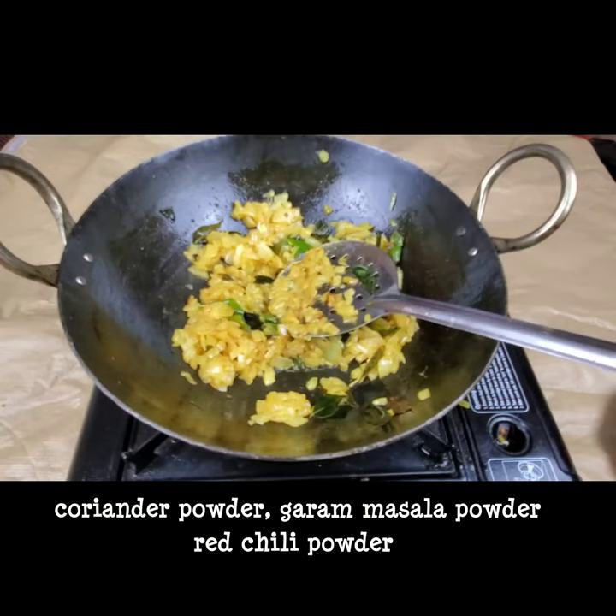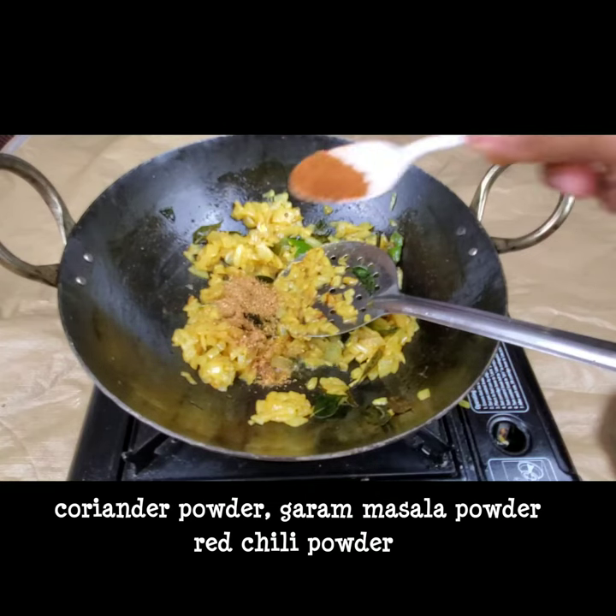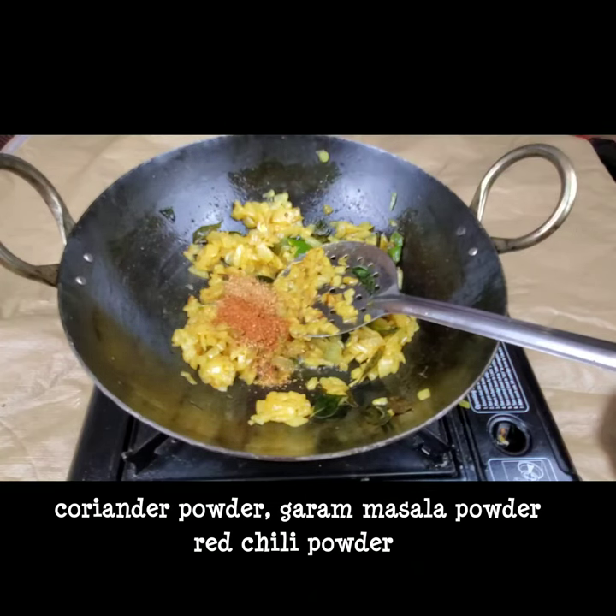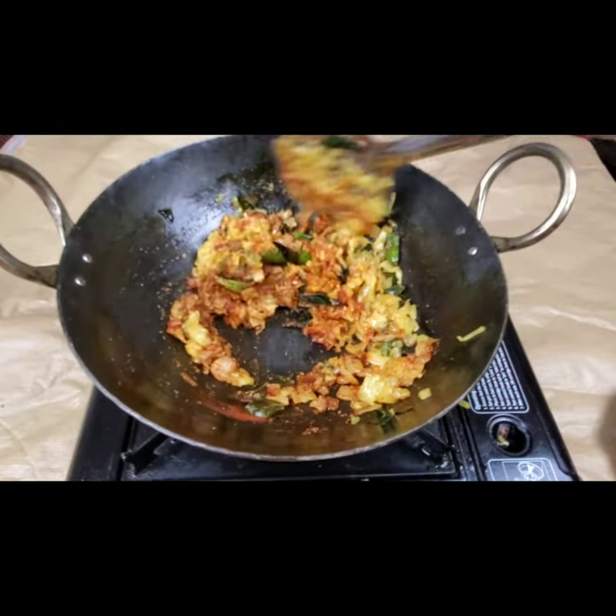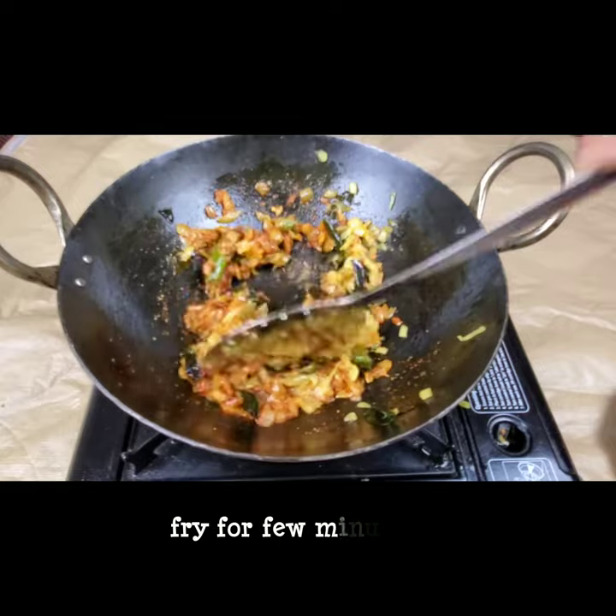Now goes all the dry spices — half a teaspoon of coriander powder, half a teaspoon of garam masala, and one teaspoon of red chili powder. Fry these all together for two minutes so the aroma comes out well.